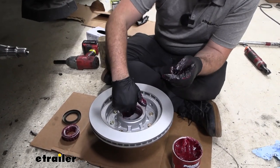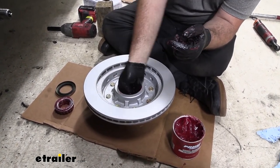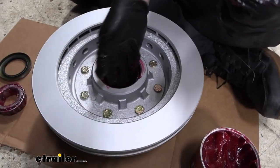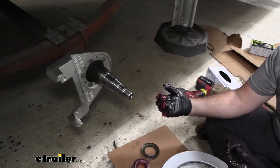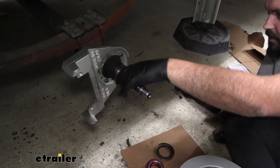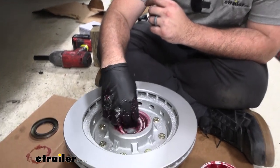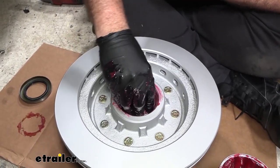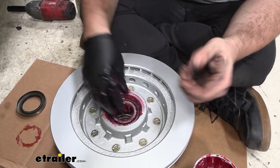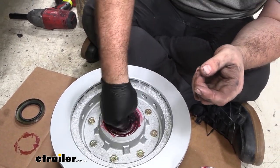Before placing the bearing, coat the inside of the hub, and reach through to coat the front portion where the smaller bearing will go. While you have your gloves on and grease out, also put a light coating over the spindle so all surfaces are coated. Then place the larger bearing in — it should seat pretty evenly. When we tighten with the axle nut later it will fully seat, but rotate it around to get the grease moving.